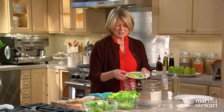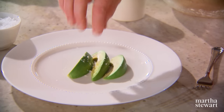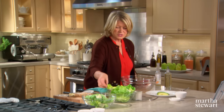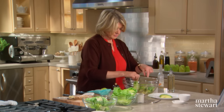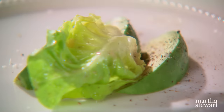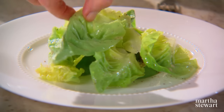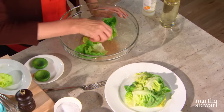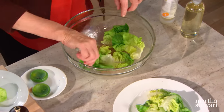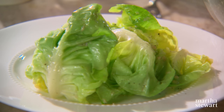I have three slices of avocado — this is going to be our surprise at the bottom of the salad. Arrange those on a plate and sprinkle with a little bit of sea salt and a little bit of pepper. Now toss your lettuce, smaller leaves first, just toss in the dressing. Start with the smallest leaves and arrange the salad into a kind of mounded shape — it's very pretty, and this way each leaf is coated with that fragrant dressing. I wish you could smell this — it's really, really good.